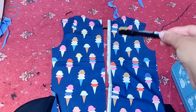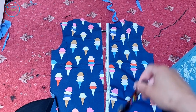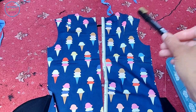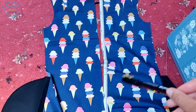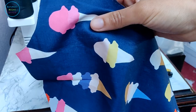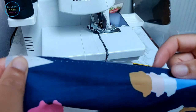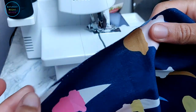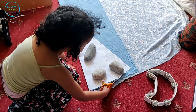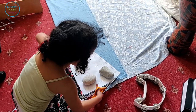The next step is to add an invisible zipper to the center back seam. Before we put in the zipper, we're going to overlock the center back seams first, then put in the zipper.